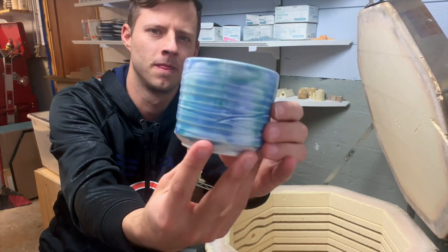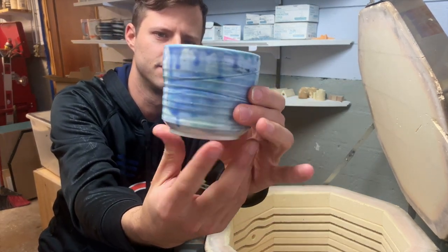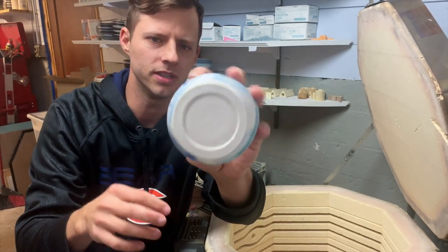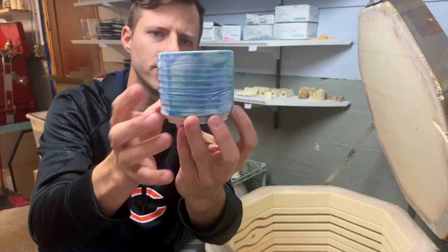Look at this. I think she's going to love it. Maybe I'll put her in the video, or at least you can hear her reaction to it.